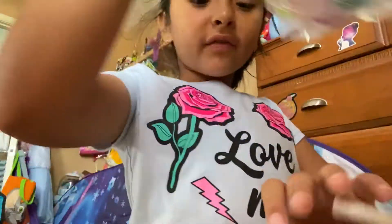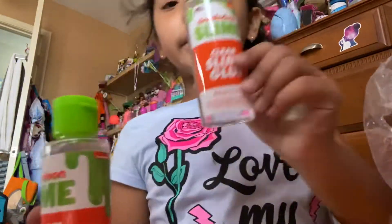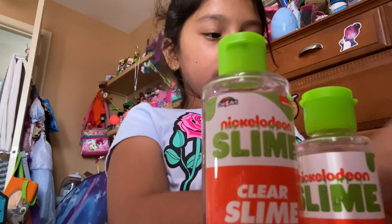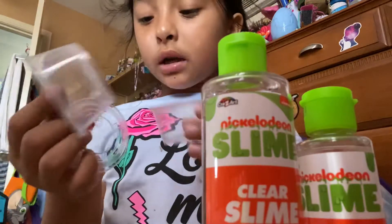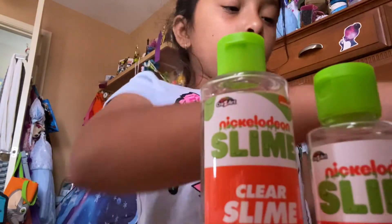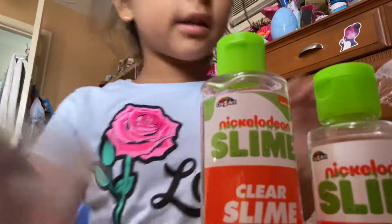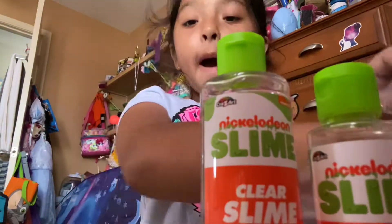That's all it brings. Let's see the stuff that comes in here. I don't know what this is — I haven't made Nickelodeon slime. Oh, this is clear slime glue! This is slime activator. It brings a cup to store yours, two caps, two bottles, and a spoon.